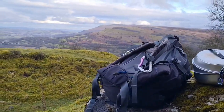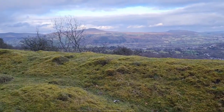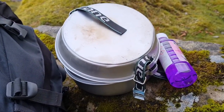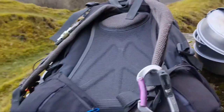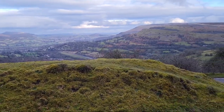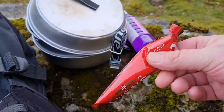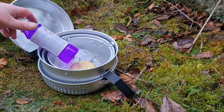Hi guys, welcome back to the channel. Today we've come back to the same location we were in the other day, and we're going to be using the Crane Transia knockoff cook set. Just stopped in the shop and got some meths — hadn't had them for ages — so now we're going to get a brew on. Not as nice here today as it was yesterday, but at least it's dry. I'm just going to be making some coffee with these coffee sachets — nice and simple. Let's get the stove going.